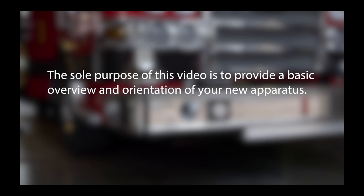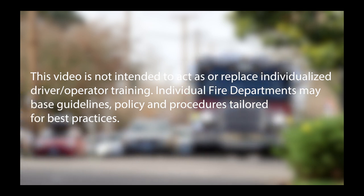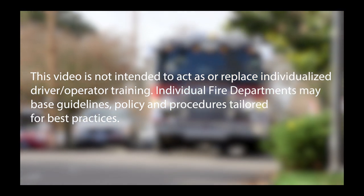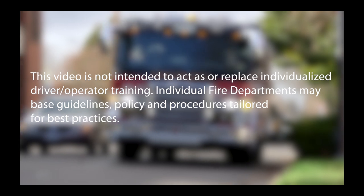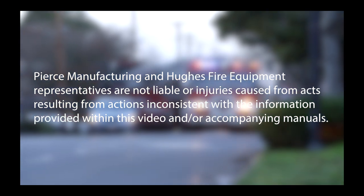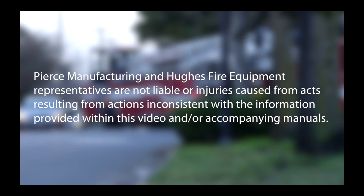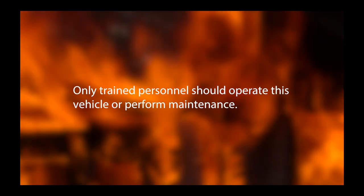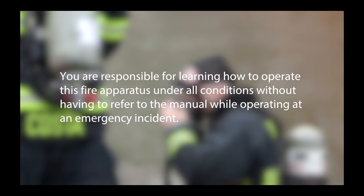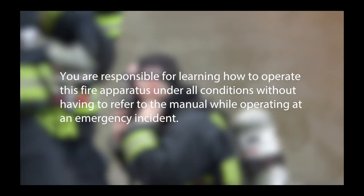The sole purpose of this video is to provide a basic overview and orientation of your new apparatus. This video is not intended to act as or replace individualized driver operator training. Individual fire departments may base guidelines, policies, and procedures tailored for best practices. Pierce Manufacturing and Hughes Fire Equipment representatives are not liable for injuries caused from acts resulting from actions inconsistent with the information provided within this video and or accompanying manuals. Refer to the operation and maintenance manual for complete details. Only trained personnel should operate this vehicle or perform maintenance. You are responsible for learning how to operate this fire apparatus under all conditions without having to refer to the manual while operating at an emergency incident.